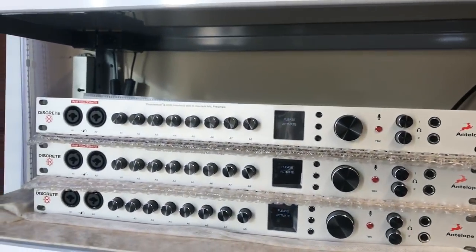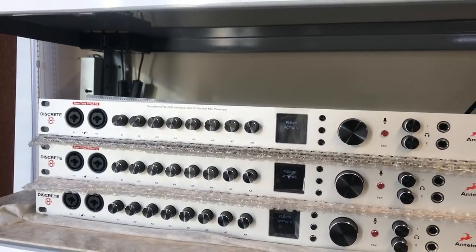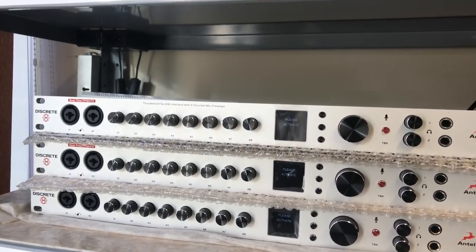These burn in for at least 24 hours and then they're on their way to you, the user. We're really excited about this launch and these Discrete 8s — thank you for watching.